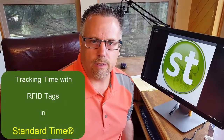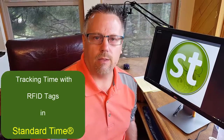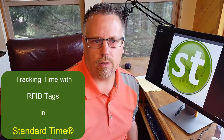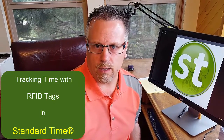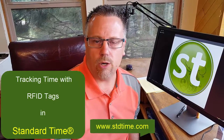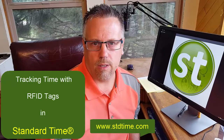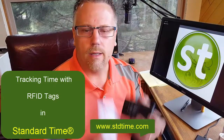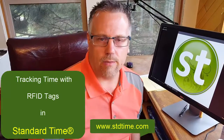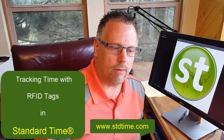We're going to discuss RFID readers and RFID tags as it relates to Standard Time. You may have already seen the video on the Standard Time website that shows how to configure Standard Time to start and stop a timer with an RFID reader and RFID tags. If you haven't seen that, you should go out and look at it.